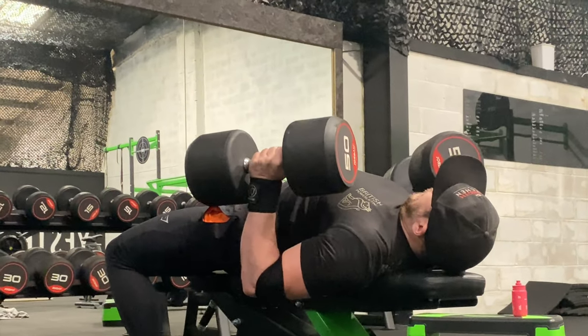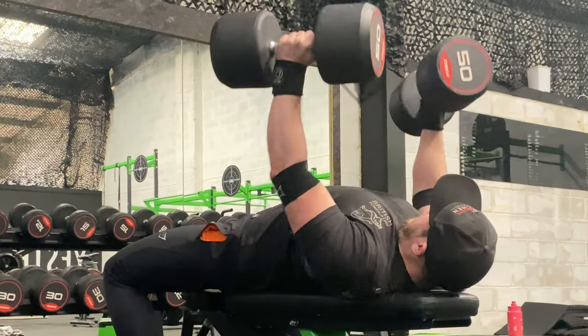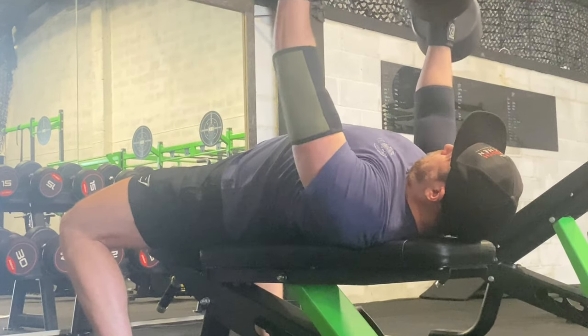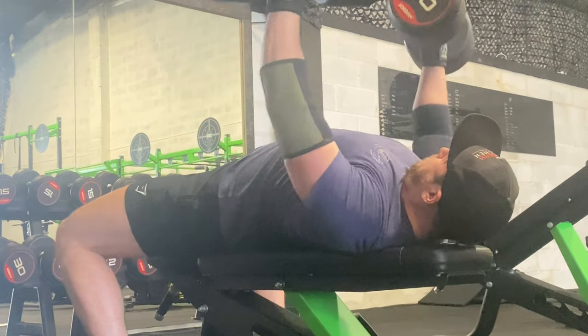Moving into the neutral grip dumbbell chest press — why neutral grip and not regular? The neutral grip mimics the elbow position from a traditional bench press, so it gives you way more carryover. With this position, it also allows you to go past the normal range — with a barbell you stop when the bar hits your chest, but with a dumbbell you can get a bigger stretch and emphasize it even more, helping build explosive power from your chest. Because your grip is neutral, it's also way more tricep dominant, giving you even more carryover into your triceps.